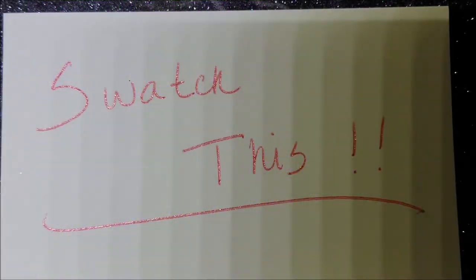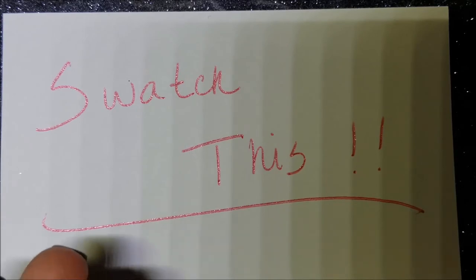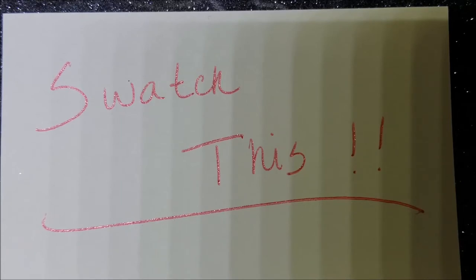Hey guys, so in an effort to try to revamp my channel, I'm going to start a few different videos. First, what I'm going to do is called Swatch This. And basically what this is going to be is, I'm going to try for twice a week. It's going to go on the same day as I post the mani to Instagram.